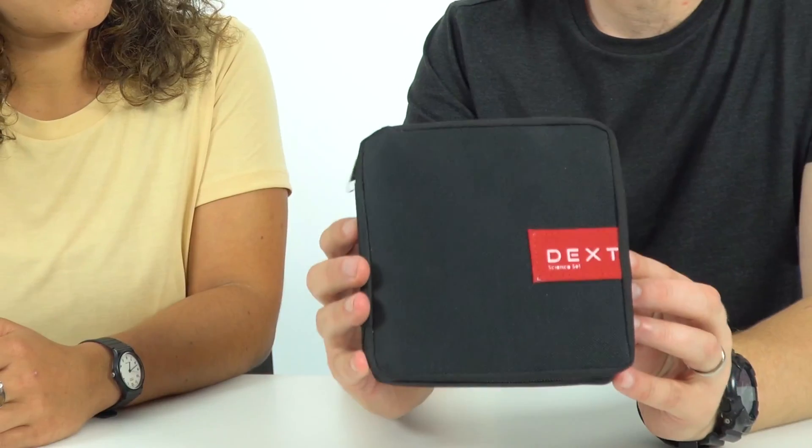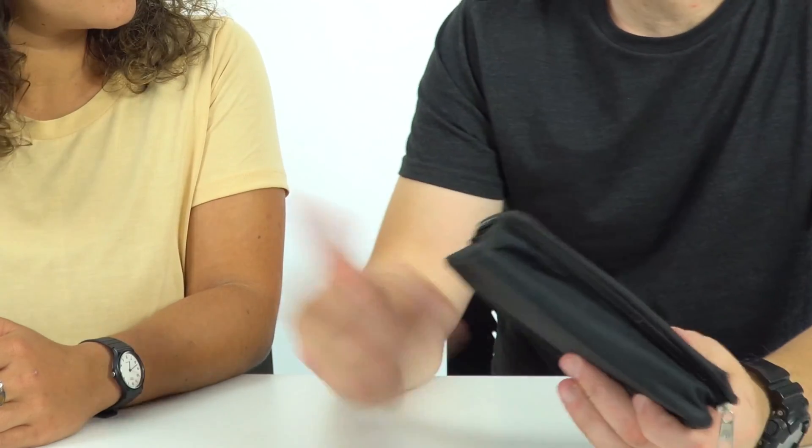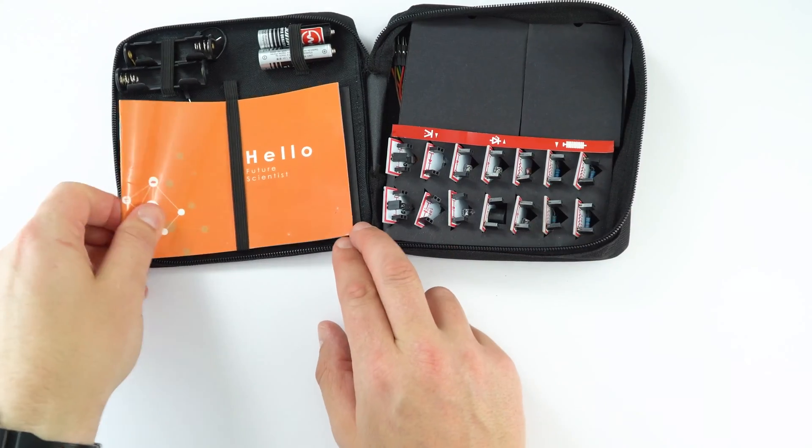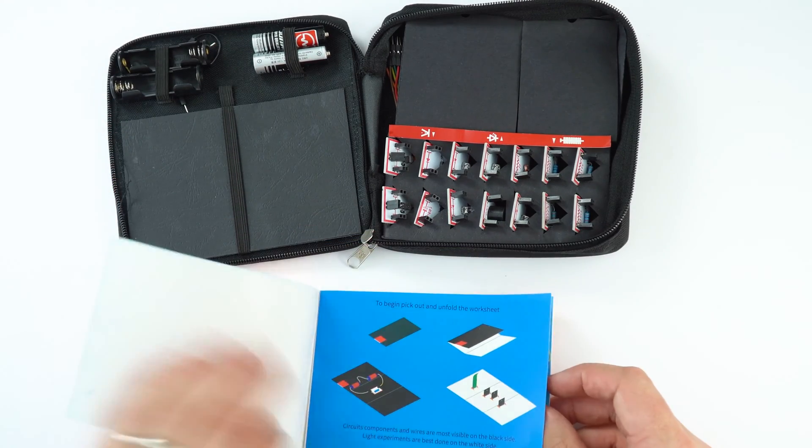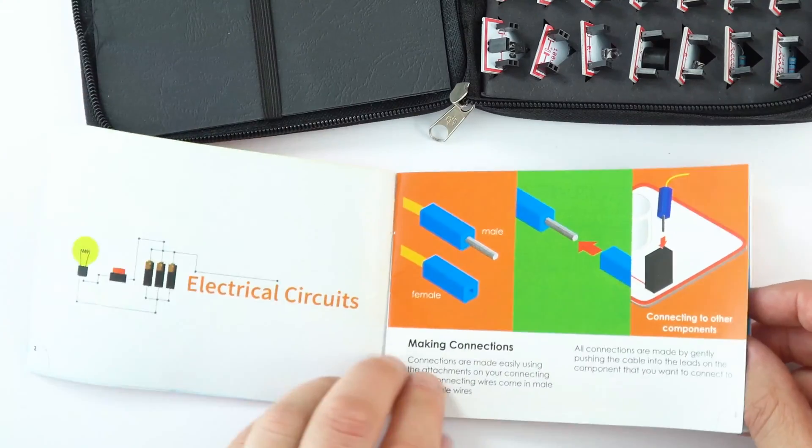In the Engineering a Better World resource box there are two of these science sets and they are really good. The DECS science sets were developed by previous Africa Prize for Engineering Innovation finalists Michael Afrifa and Charles Afori. They made these kits in Ghana primarily for school children, for schools that may not have access to the same level of electronics equipment that many schools in the UK have.